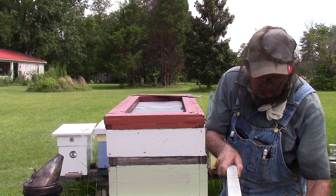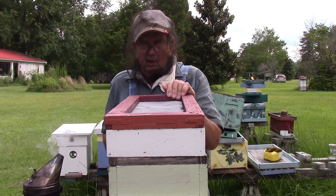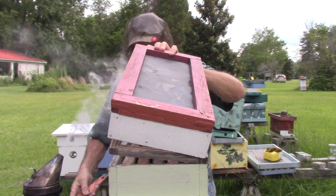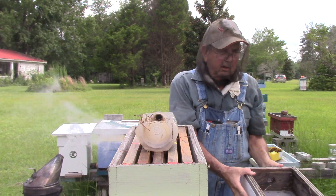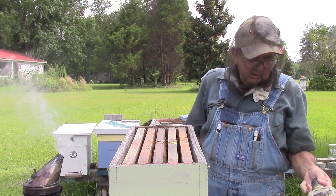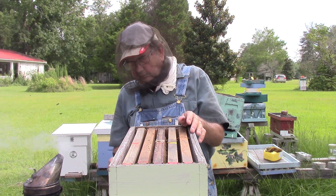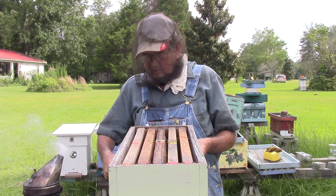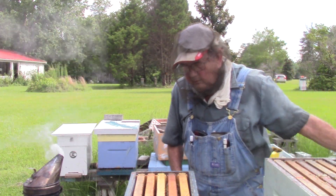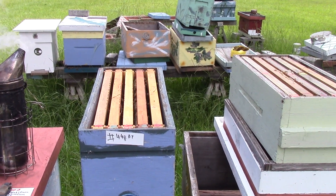Got a little breeze going. It's not quite as hot. Take your feeder off. Take their honey super off.